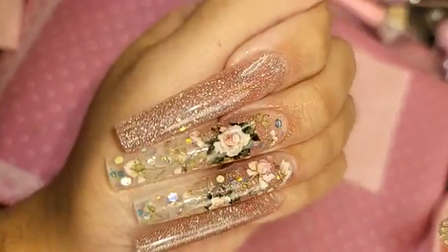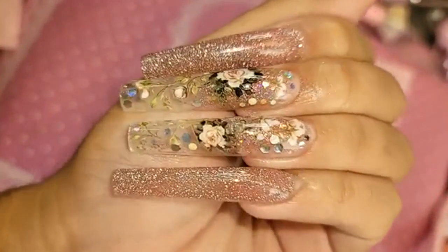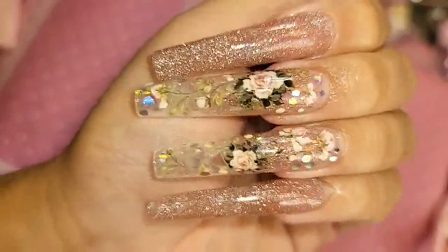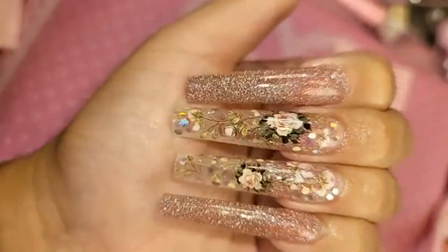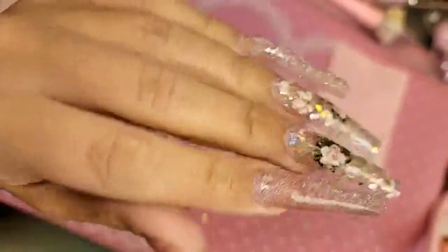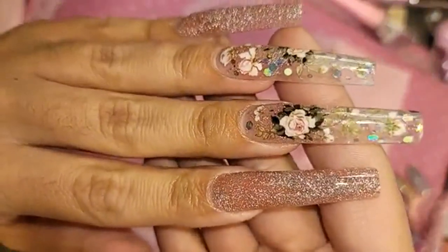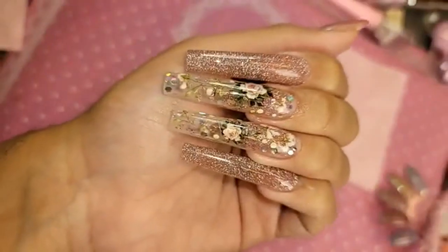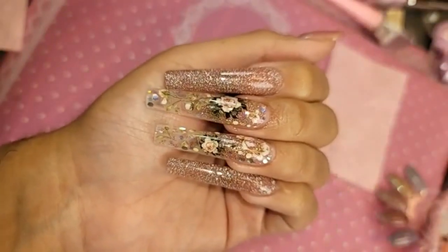How beautiful that is! And then of course our vintage rose stickers — very Gucci, Flora vibes — and some wow glitter. It almost has a very bridal feel to it too, doesn't it? So let's get started.